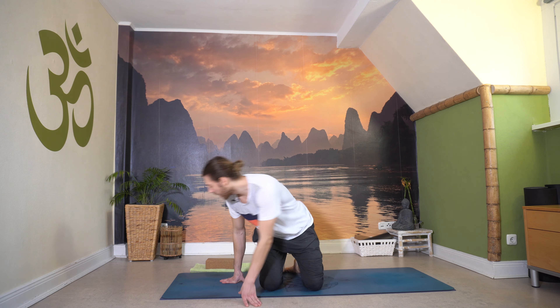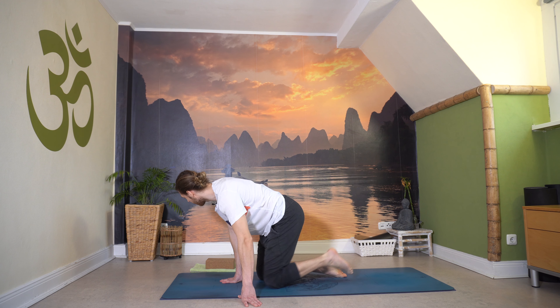Wir starten im Sitzen, kommen einmal für einen Moment in den Fersensitz, gerne auch auf einen Block oder die Knie etwas polstern. Nur einen kurzen Moment hier zum Sammeln, die Augen gern schließen. Tief durchatmen, schaff dir ein bisschen Länge im Rücken, schließ dich ein bisschen von der Außenwelt ab. Versuch ein wenig diesen Atemfluss durch die Nase zu finden.